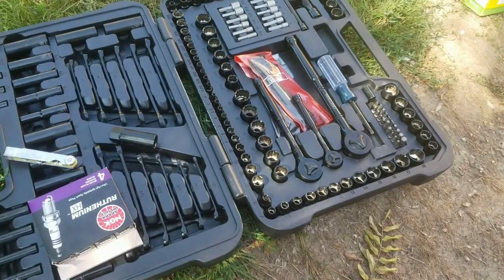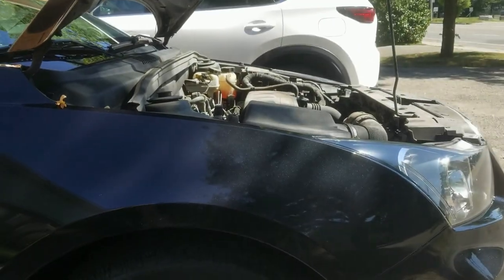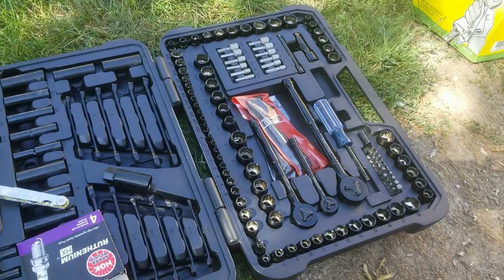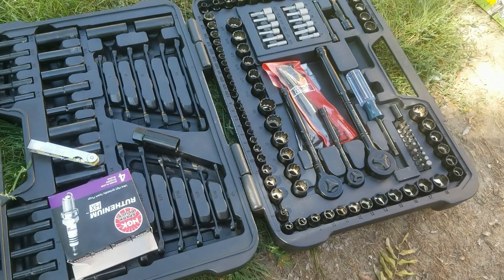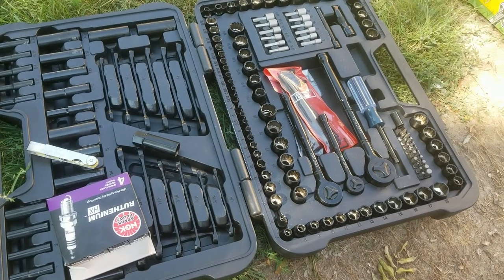All right, so today is spark plug day. I'm changing them out on my 2015 Cruze. I'll probably put a bunch of these clips together, but figured I'd just document me changing out my spark plugs.